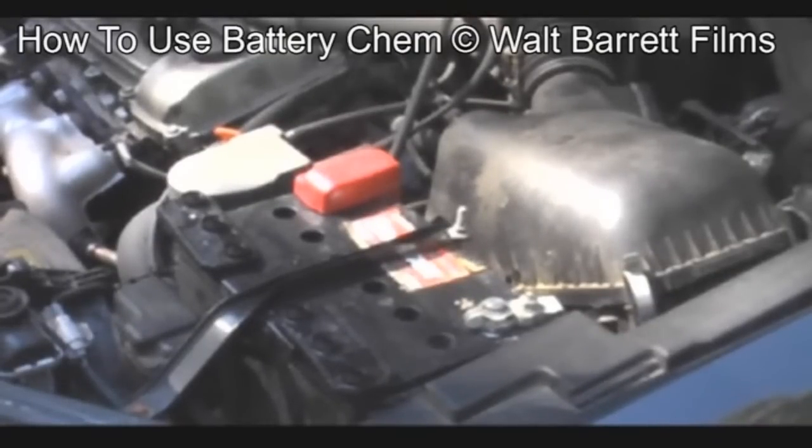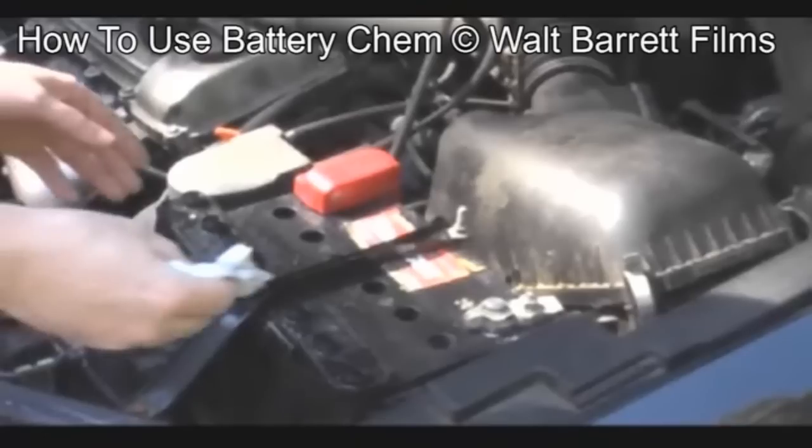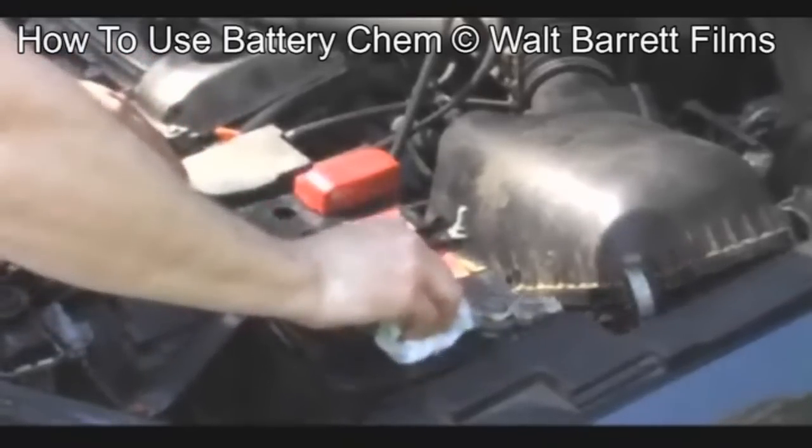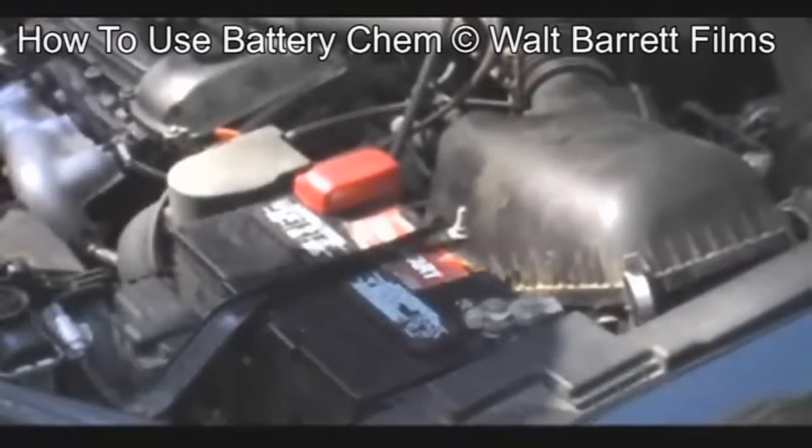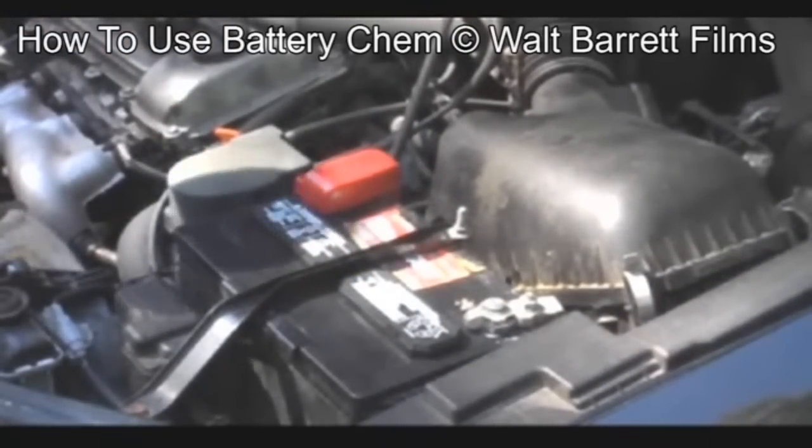After you apply the Battery Cam, wipe off the top of the cells and replace the caps. Now we've replaced the caps and we've tuned up this battery. It may last 10 or 11 years.